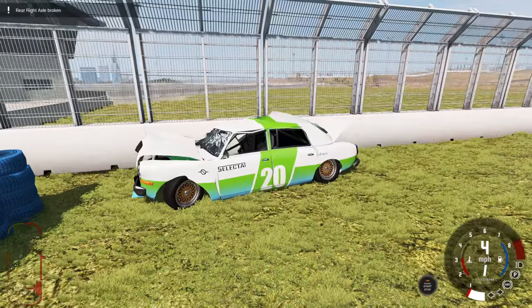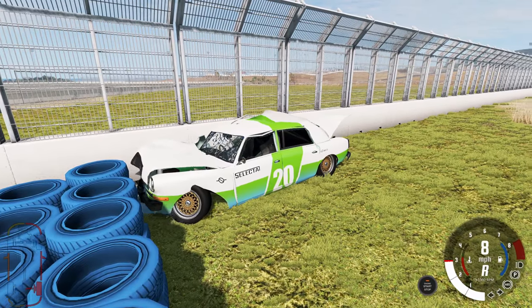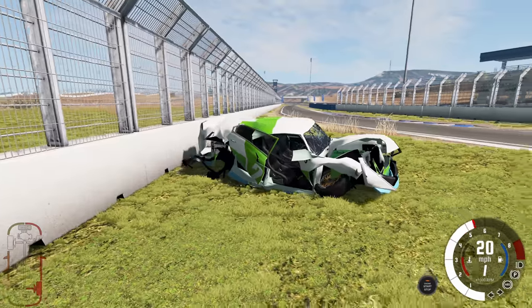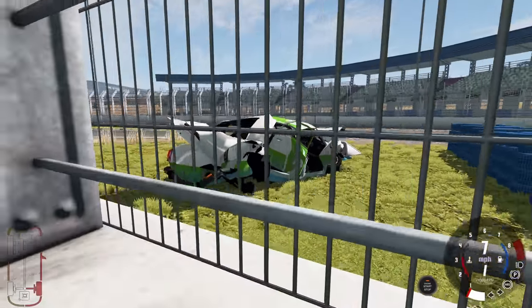Well, we've got the roll cage and safety equipment so let's make use of it - and we even landed on our roof, roll cage doing its job. Probably can't drive after that, can it? It can kind of put the power down a little bit surprisingly, just enough to limp off the wall so you can see the damage. The damage is severe, that is a lot of damage to the vehicle.